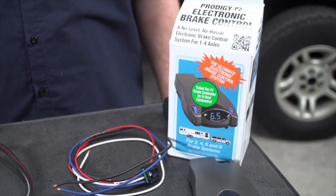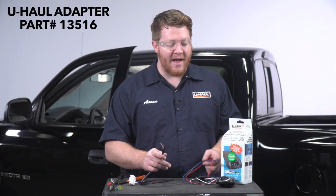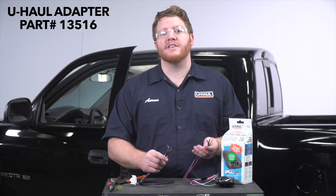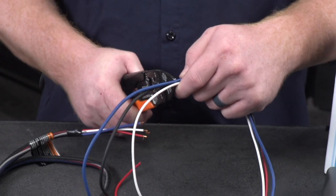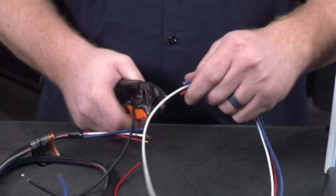Now we're going to get our brake controller ready to plug into our vehicle. We're going to take our adapter and match it with each color wire on our brake controller, and we're going to connect it using a heat shrink butt connector. Before we attach these, we're going to have a lot of extra wiring, so we're going to take the wires from our brake controller side and cut down this harness in half.